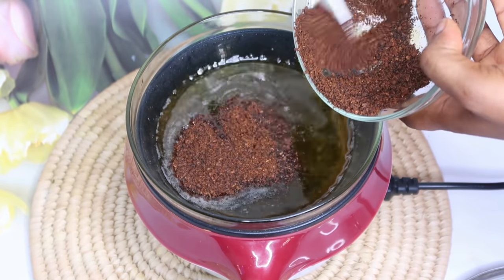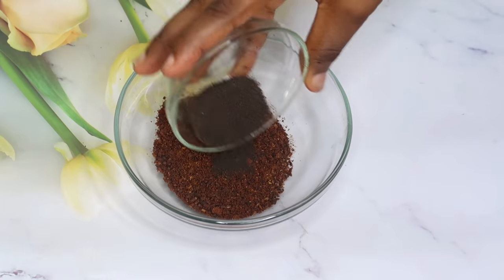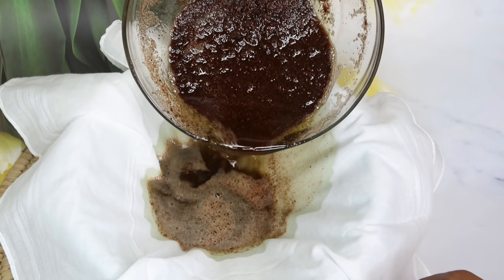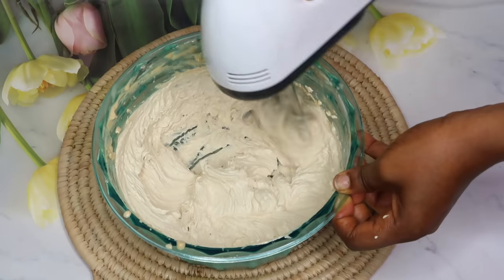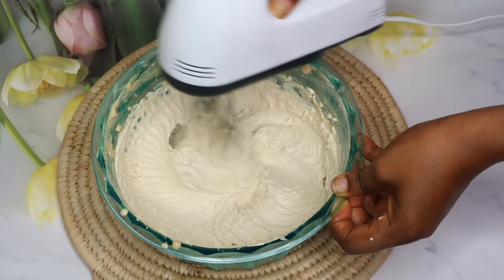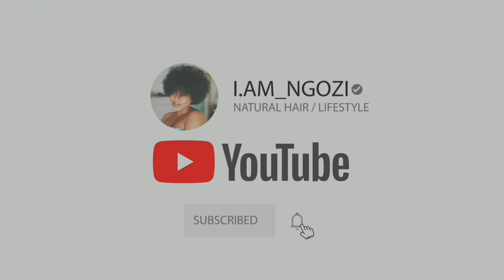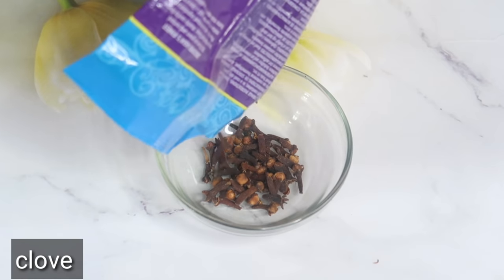Hey guys, welcome back to my channel. As we all know, one of the problems of having natural hair is the fact that when it gets dry it's easy to break or shed, and it's so difficult to manipulate. So in today's video I'm going to be sharing with you guys a DIY remedy to keep your hair moisturized all throughout the week. So guys, let's get started — our first ingredient is clove.